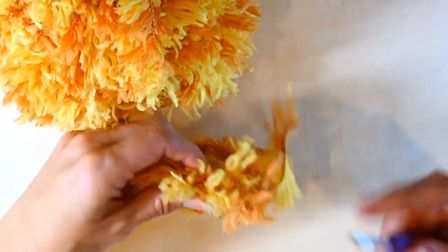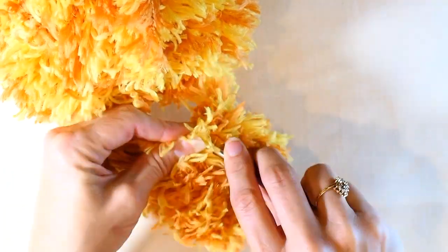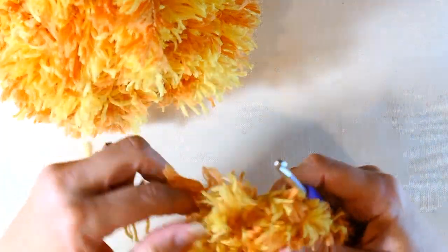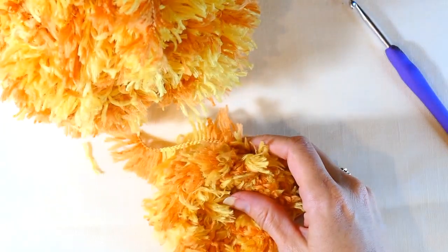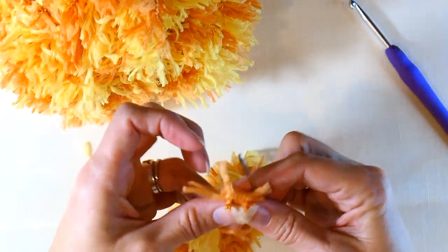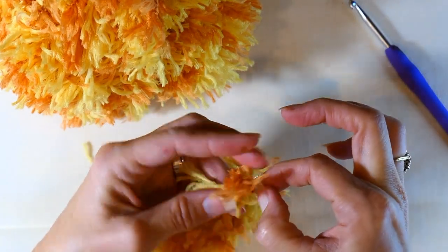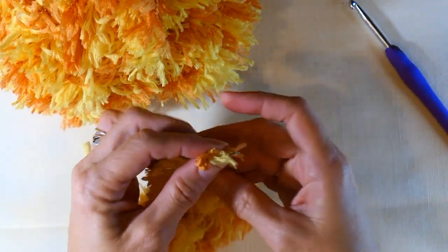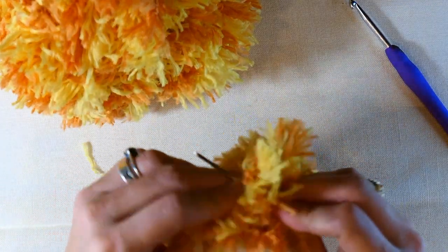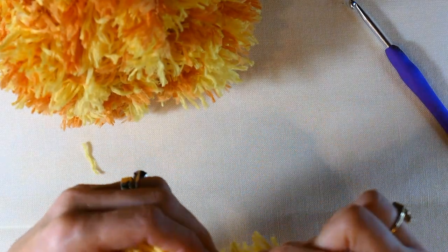I did one slip stitch and I'm going to cut my yarn, then pull through and just weave in that end. You may have some little fur stuff that comes off — that's okay, you can cut it off to make it look better. If you leave the end long enough you can also use your yarn needle to work your ends in. Guys, if you like what you're seeing please subscribe to my channel, hit the like button, and ring the bell so you get notified when new videos come out.